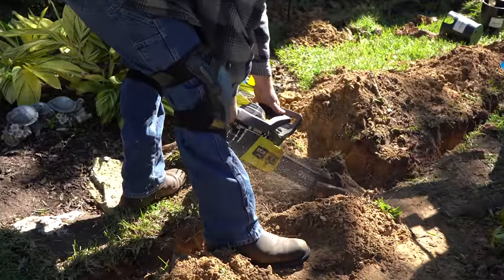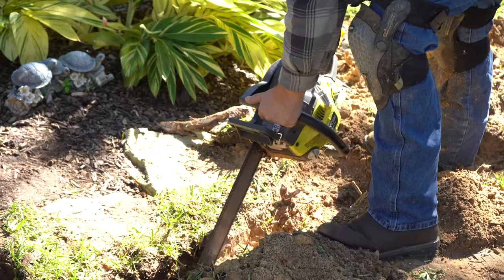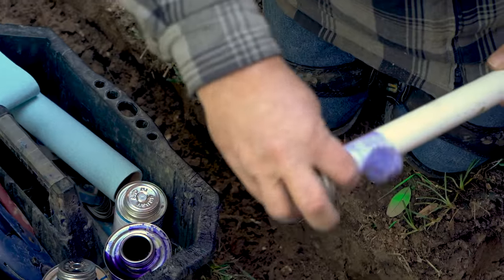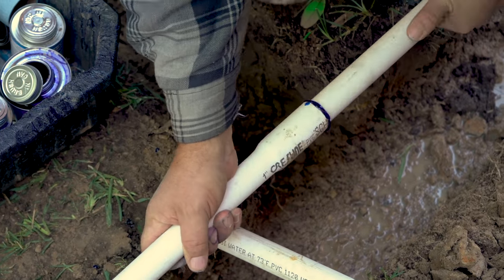Now that we've installed our ball valve and our main line, we can turn the water on to the rest of the home. As you can see, the roots on this property pose a pretty significant challenge, so we removed the ones that got in the way of our valve wiring. Make sure to use schedule 40 PVC pipes between the point of connection and the inlet side of the valves.